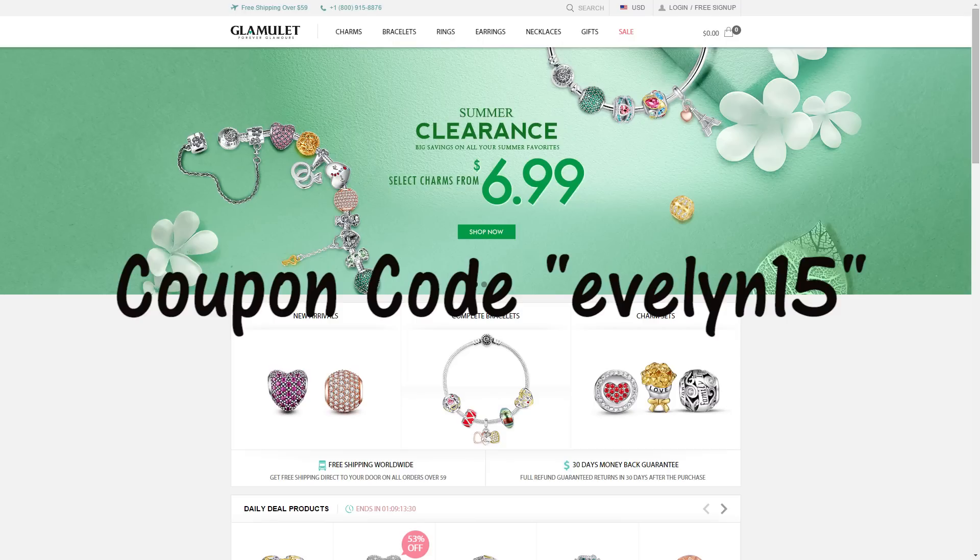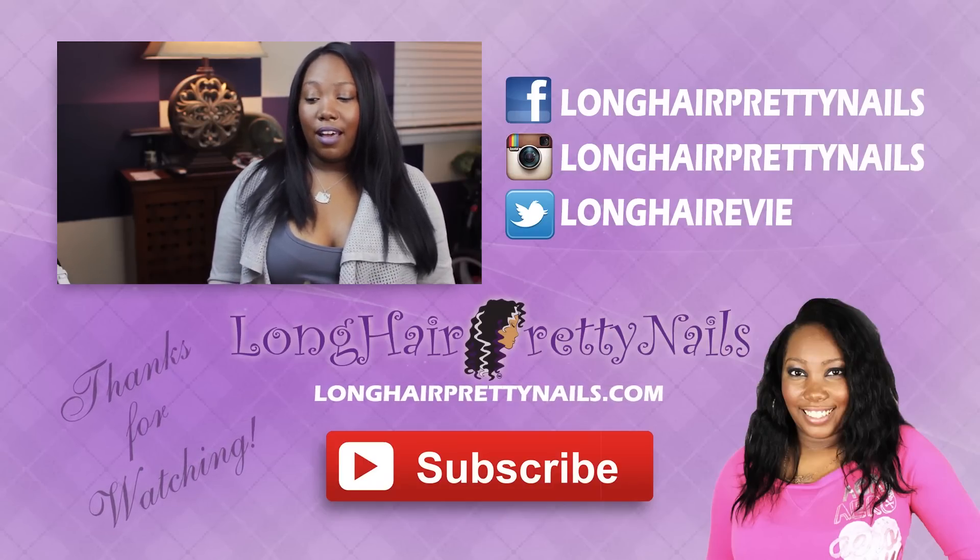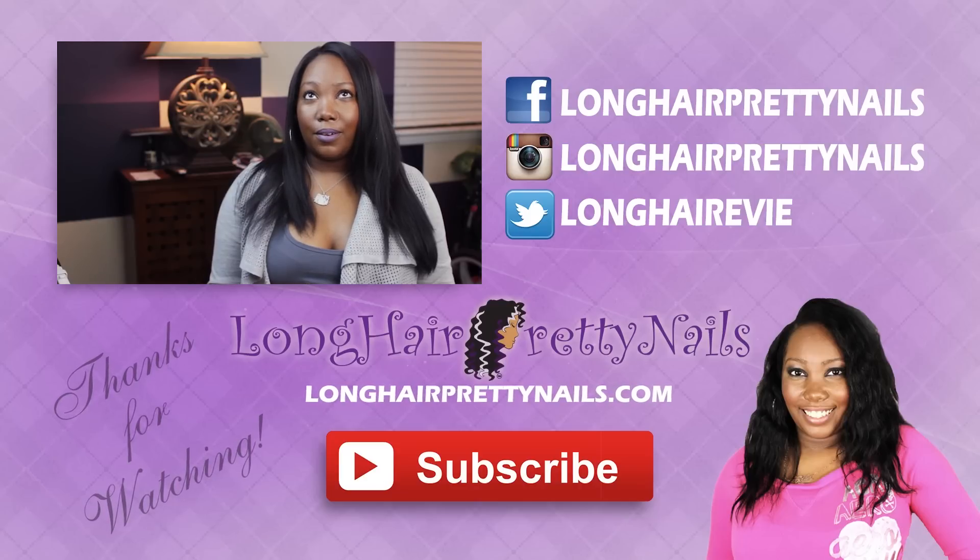I hope this was helpful for you guys. If you're interested, go ahead and check out glamulet.com. And if you have any questions or comments, just leave them down below and thank you guys for watching.